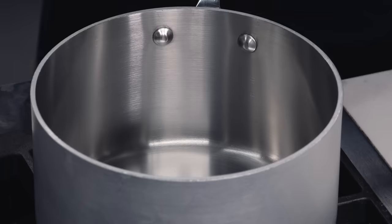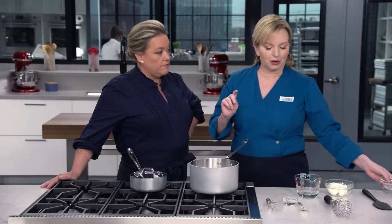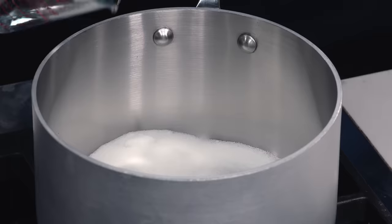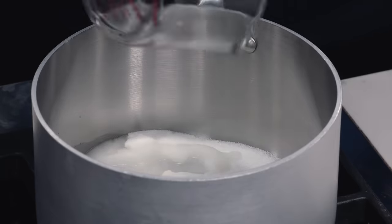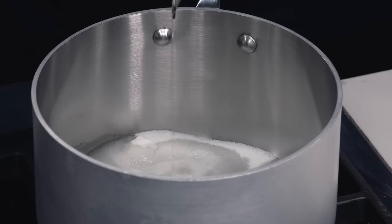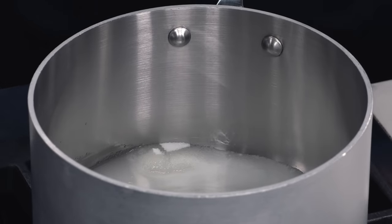On to caramel. I have three-quarter cup, or five and a quarter ounces, of granulated sugar. When you're making caramel, we've got a couple of ingredients to make it a lot easier. One is water — a quarter cup — which helps dissolve the sugar and make it melt more evenly. And a little bit of light corn syrup, just a tablespoon. It's a liquid sugar that's gonna help prevent recrystallization. I'm gonna turn this to medium-high and bring it to a boil.